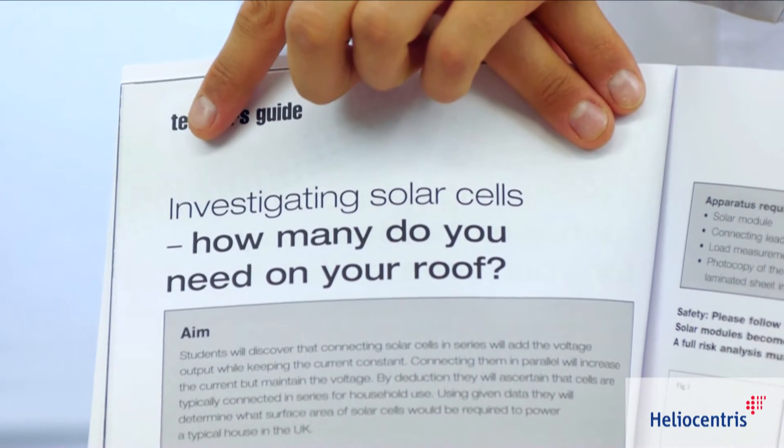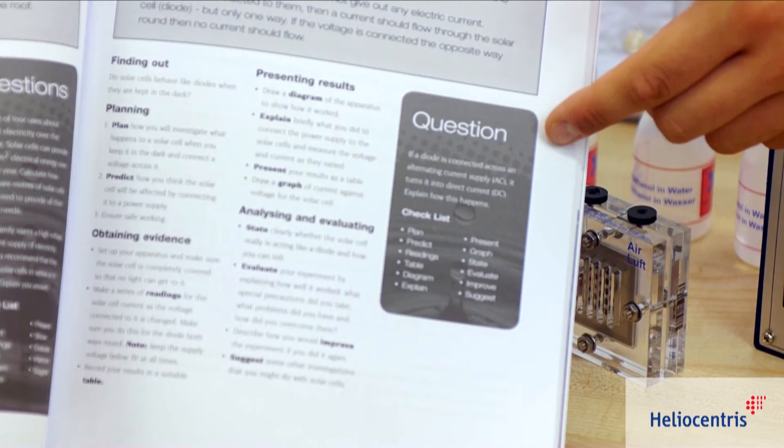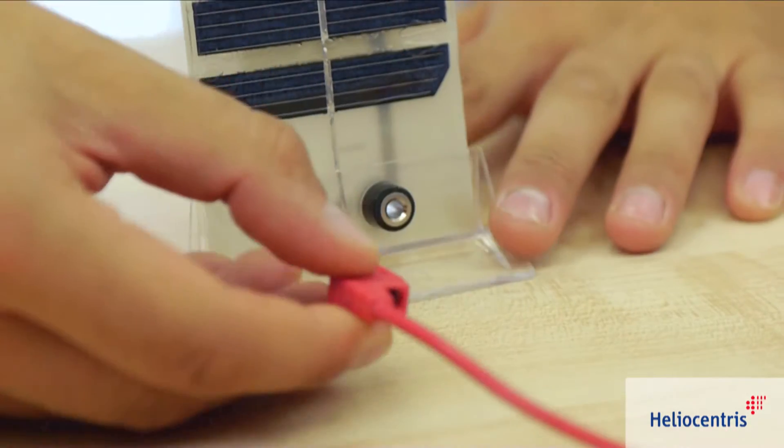The teacher's section provides answer sheets, experiment results, and interpretation of the measured data.